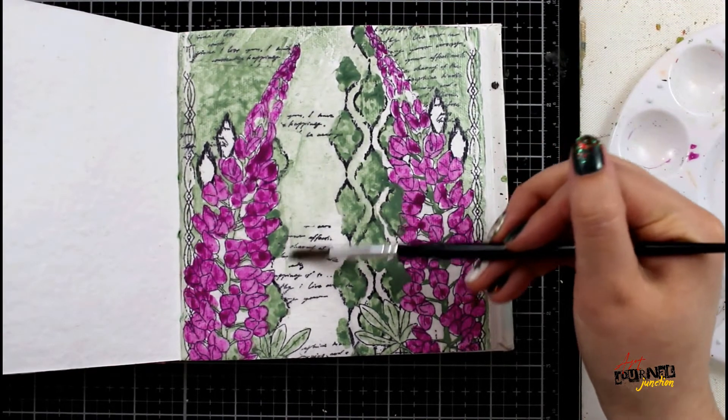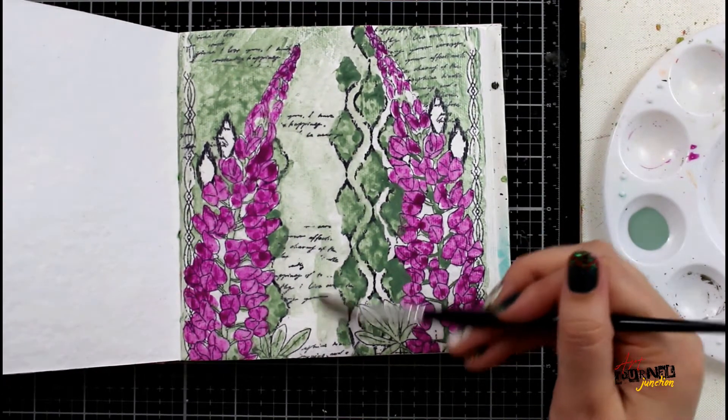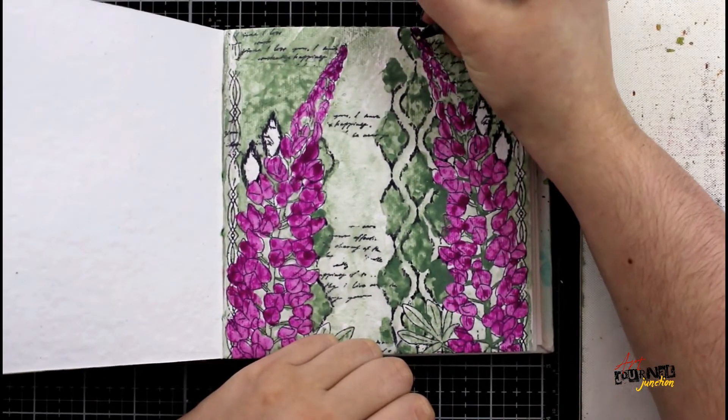I'm now going back through the middle of the page using very, very little sage gloss spray. You can actually see I'm smudging it out with my fingers because I want the center of the page to be much lighter, but I don't want it to be completely stark white either.